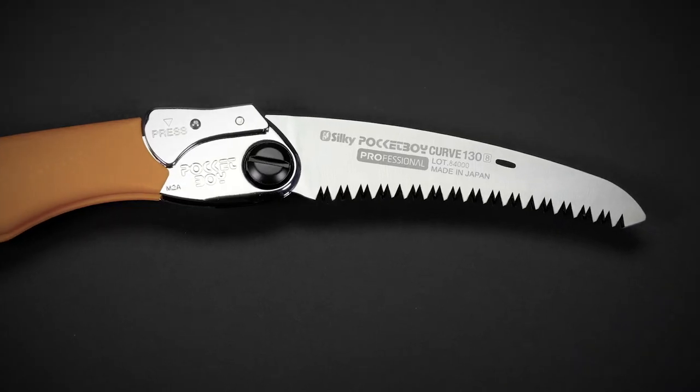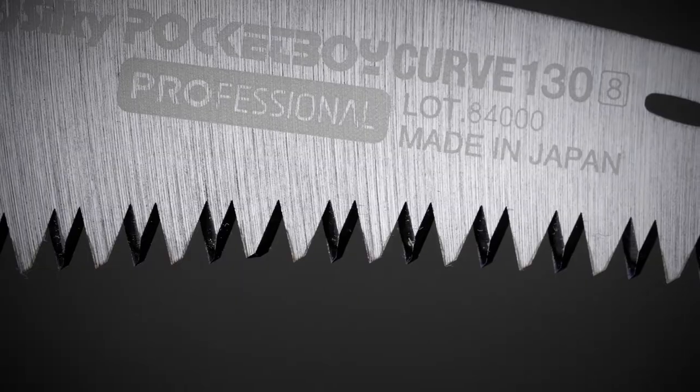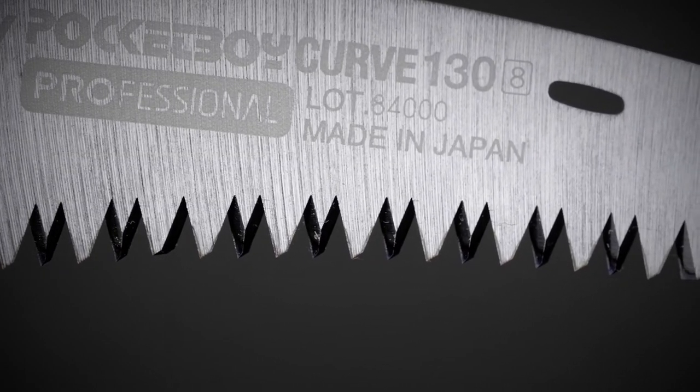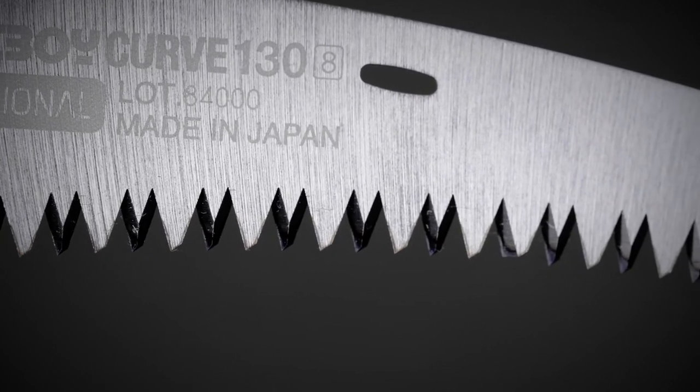With four cutting angles along its length, the Pocketboy can rip cut, cross cut, and slant cut, leaving a smooth surface. With impulse hardened teeth, the blade stays sharp about three times longer than non-hardened teeth and is resistant to rust and the effects of pitch and resin.